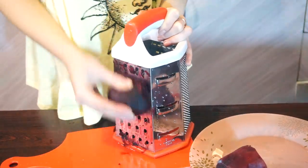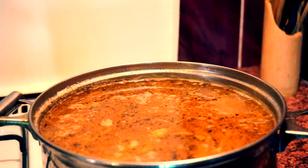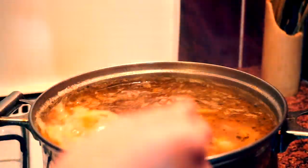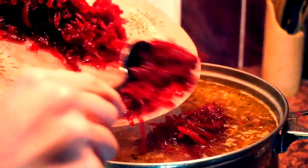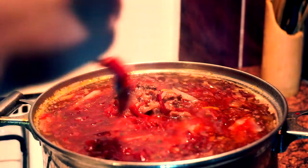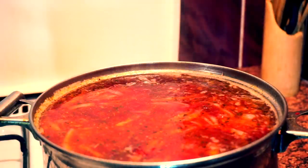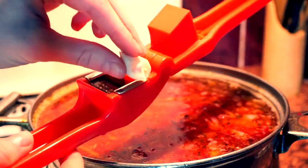Get your shredder again and grate your beets. When potato and cabbage are cooked, turn the gas off and place your beets into the saucepan. Squeeze garlic in it and allow it to rest for 10-15 minutes.